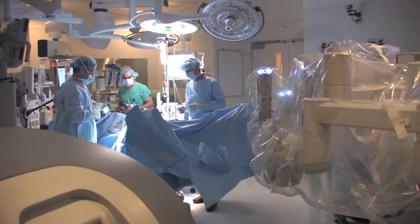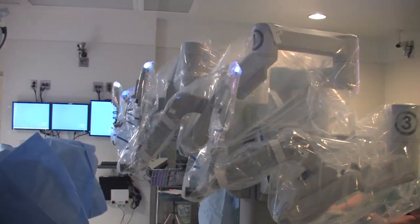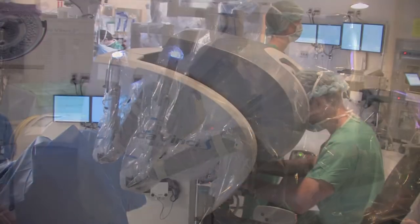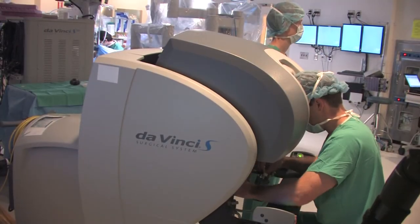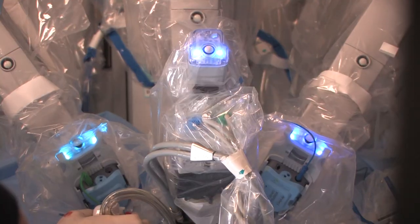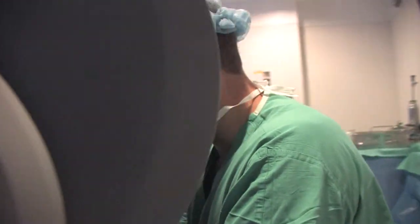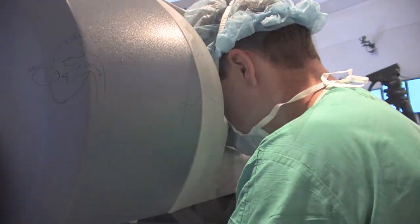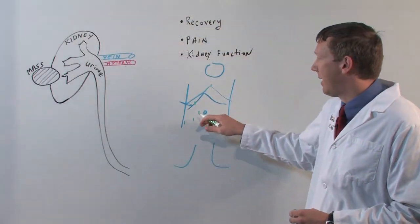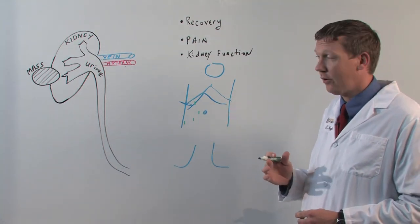Specifically, for robotic assisted surgery, a robotic console is wheeled to the patient, connected to the instruments, then I can sit at the surgical console. What my hands do is what the instruments do inside of the body. In this case, the robot doesn't actually do the surgery — it does what the surgeon tells it to. The potential benefits of a less invasive approach for kidney tumor surgery is faster recovery.